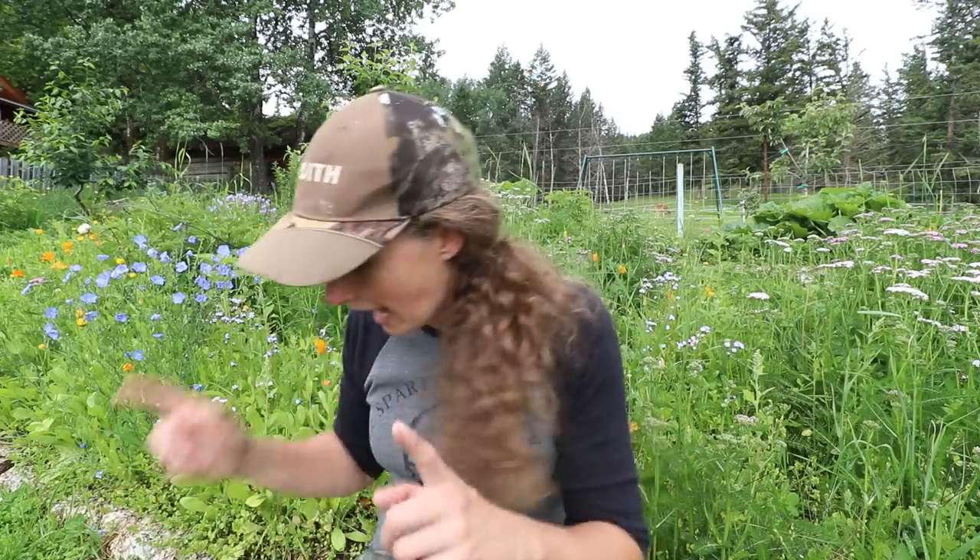We're out in the forest garden right now and it's starting to bloom. I just love this time of year — every time I come out here it feels like a treasure hunt. There's always a new flower blooming.